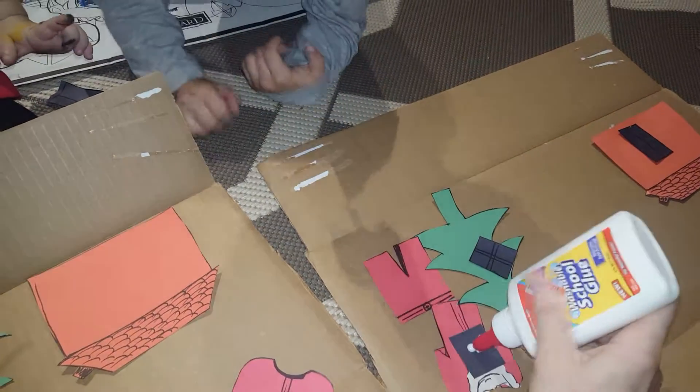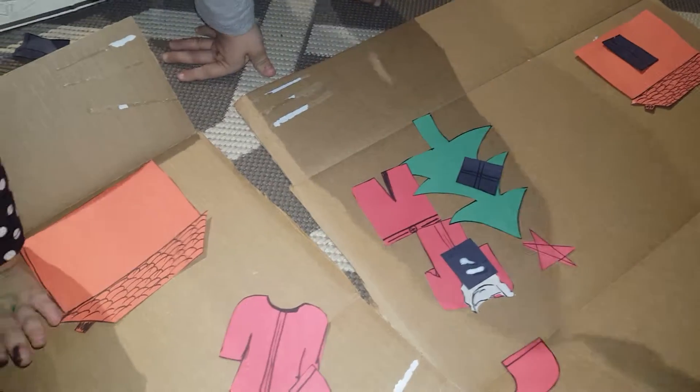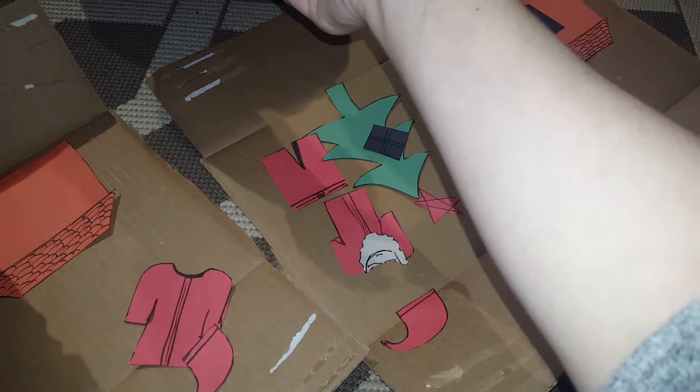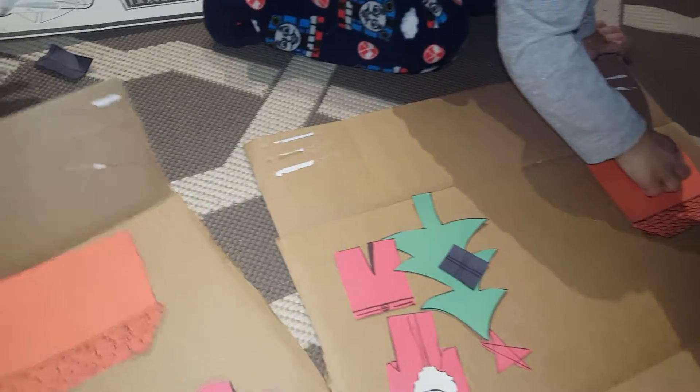Oh, thank you, Gemma. Markele, here. Markele, super glue the window. Here, put the glue in the window. Here you go. You do it. Here you go. Put the window. Thank you.